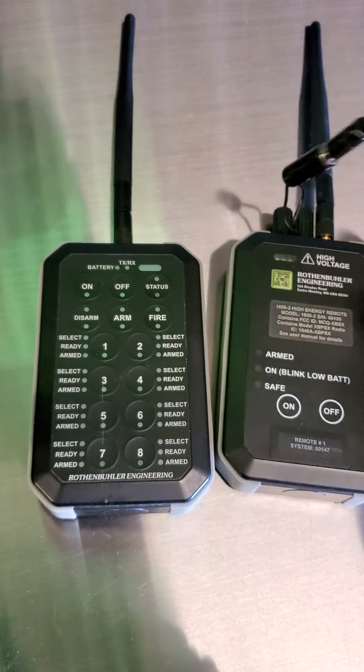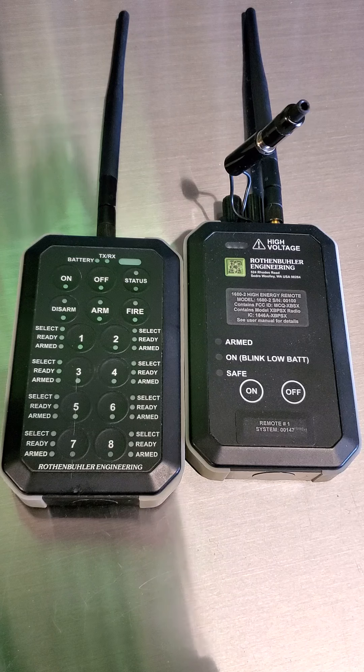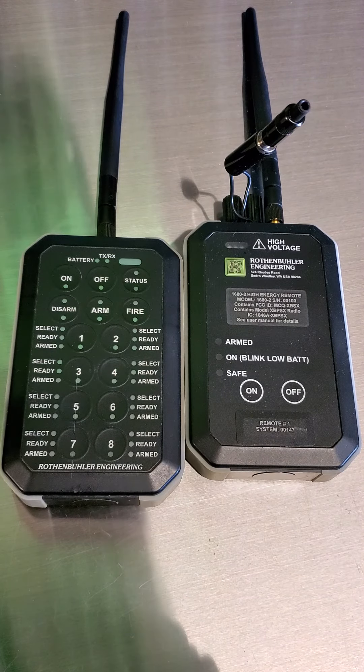So there's your transmitter, and here's your receiver. You can see you can take up to eight receivers, so you can program those.